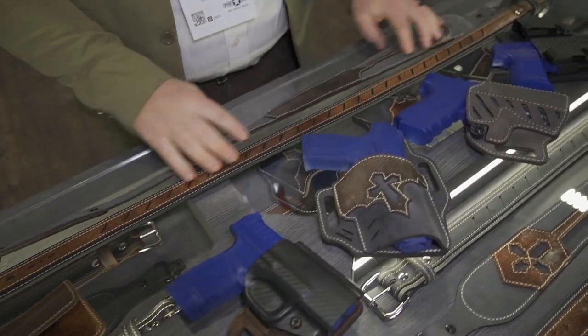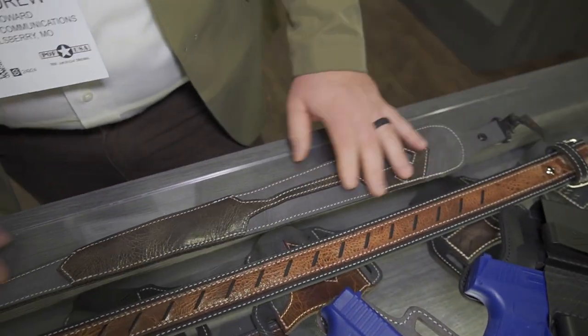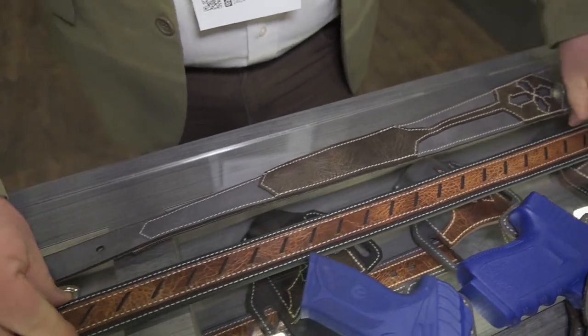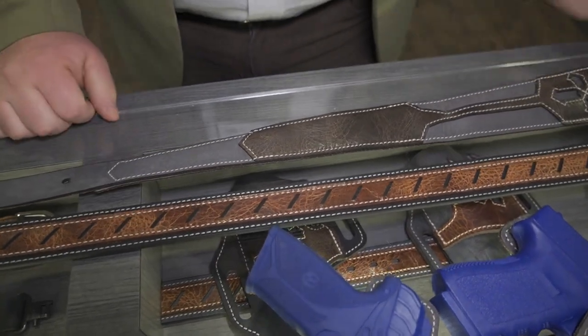Starting out this year, they've got a new vintage leather line. You see that in their rifle slings — we've got padded ones, we've got the nice new gunmetal gray color. Also in their very popular concealed carry belts, but it's also good for just everyday use as well.